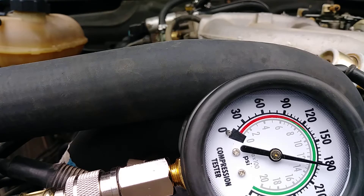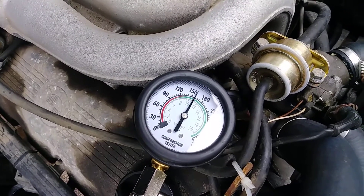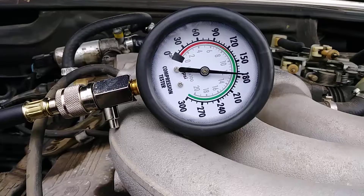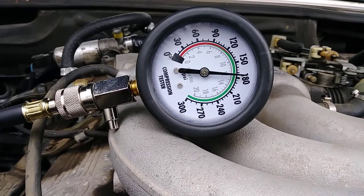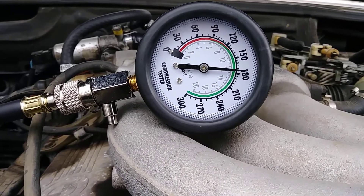So check the other one and see what we've got going on. Cylinder two compression test. Cylinder three compression test reading. Cylinder four compression reading. They all seem to be doing well. Two more to go.